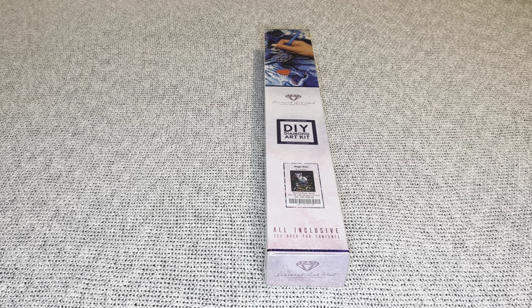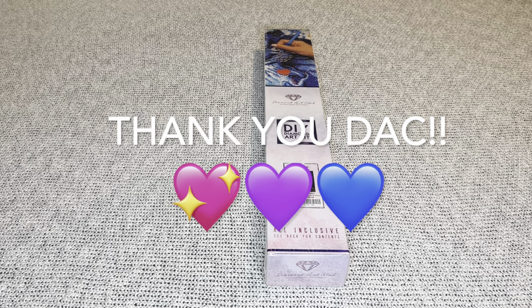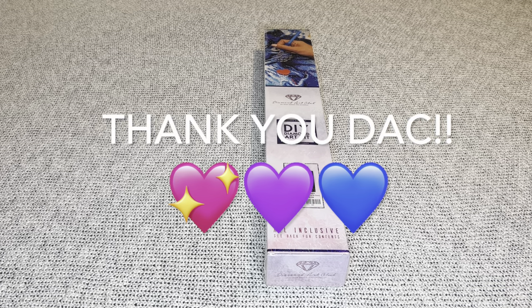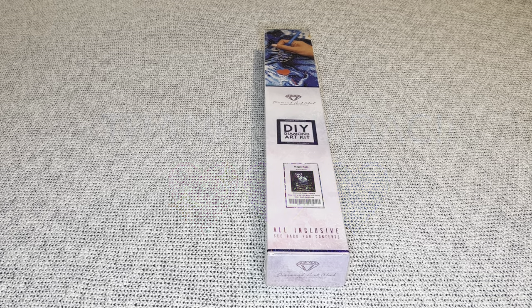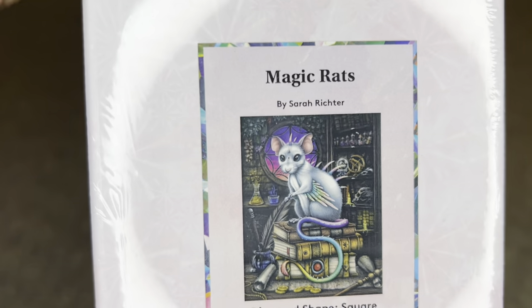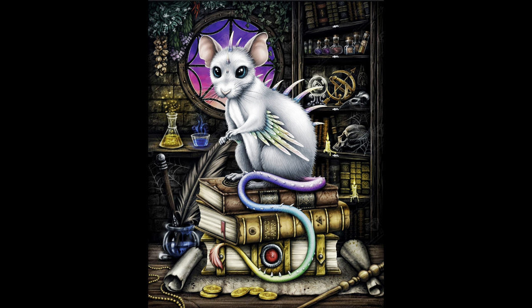Hey, welcome to my channel Nurse Rachel and Crafts. Today I have a sneak peek for you from Diamond Art Club. Thank you so much for sending over this super cool painting for me to share with everybody. I'm always so very grateful. The one I have today is Magic Rats by Sarah Richter.